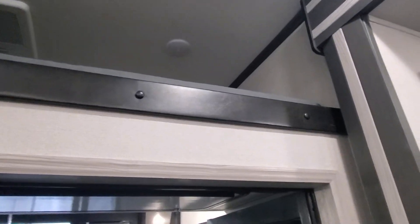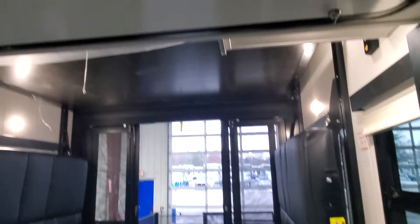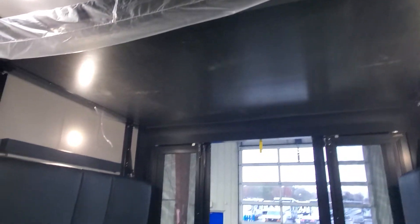Loft sleeping with AC above — that is ducted all the way through. Nice seal on your glass door going out to your garage. This compartment above here is going to have the ladder in it, to be able to access your top happy jack bed as well as the loft.